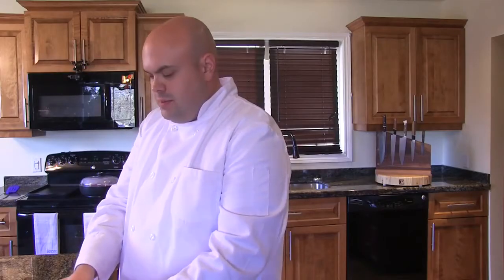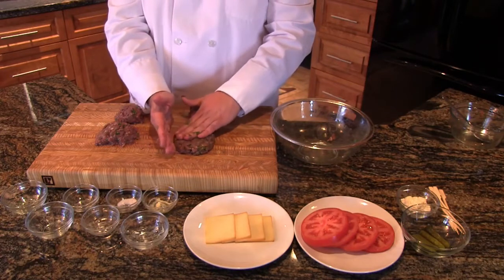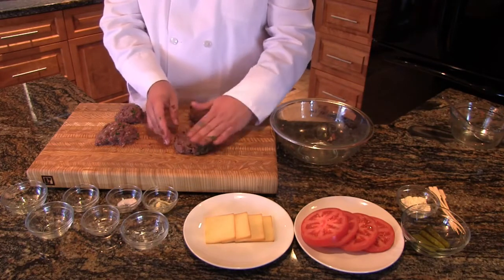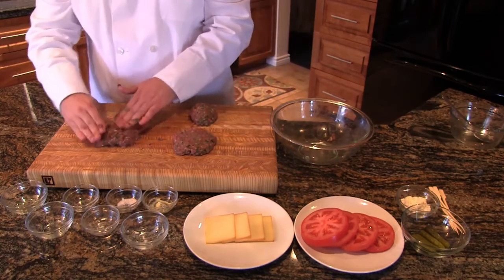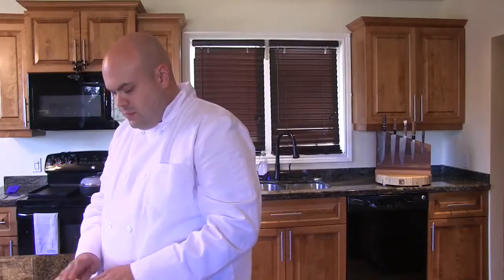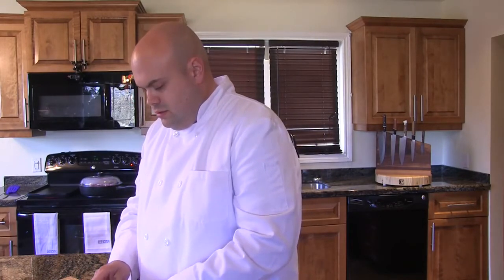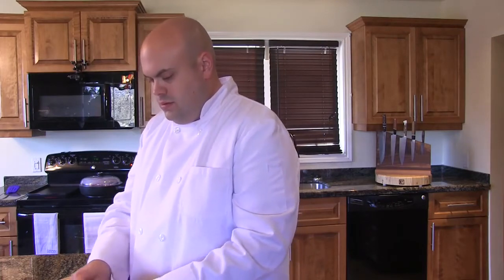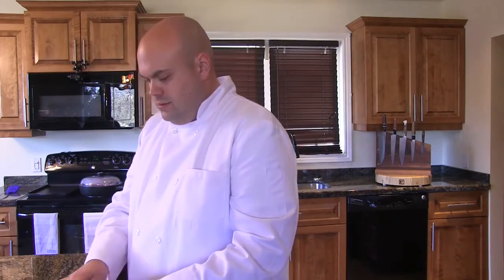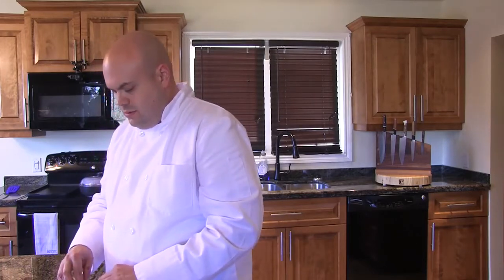Now we're just going to take each patty and flatten them with our hands. The less you work a patty, the juicier the patty will end up. We want to make sure the patties aren't too big, as with bear meat you must cook it to 160 degrees Fahrenheit. Our patties are ready — we'll refrigerate them for a few minutes so they keep their shape and then go to the pan.